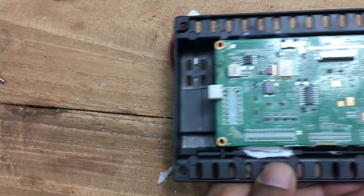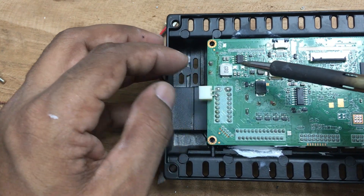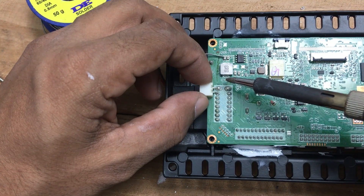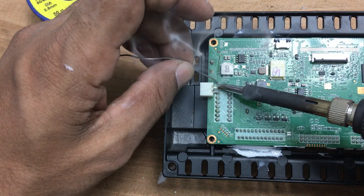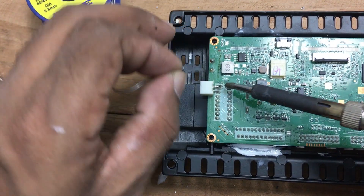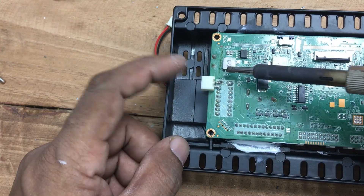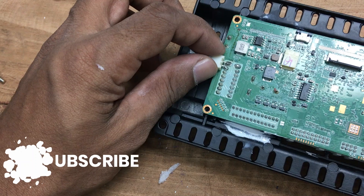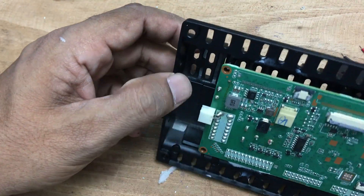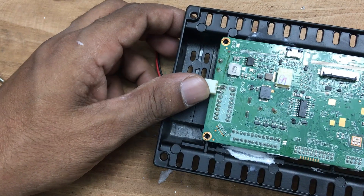Now it's time to find a power source for your cooling fan that provides 12 volts. We don't want the fan running continuously, so connecting it directly to the battery line isn't ideal — doing so would keep the fan on even when the car is turned off, which could drain your battery. The best solution is to connect the fan to the accessories line, which is only active when the car is in use. This conserves energy and ensures your cooling system works efficiently whenever the car stereo is on.